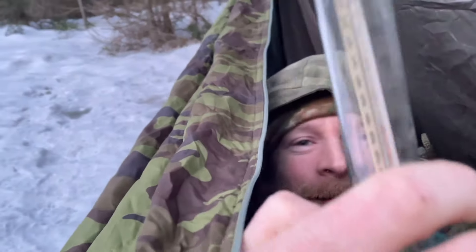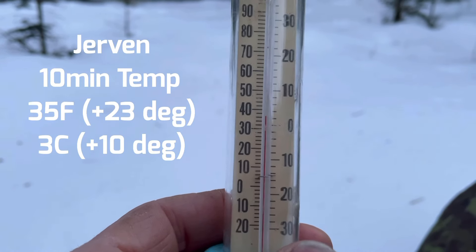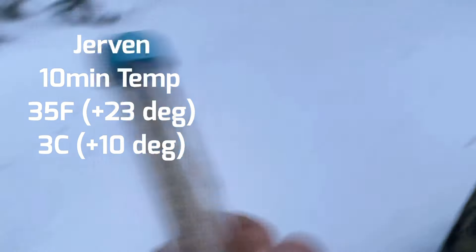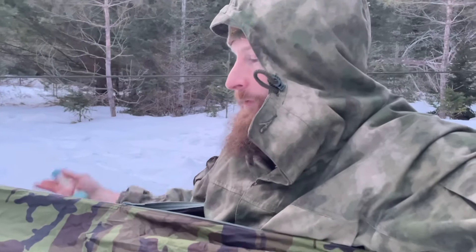The temperature is 35 degrees Fahrenheit — 33 degrees Celsius above freezing. It's pretty comfortable: no sleeping bag, no blanket, nothing — just inside on top of the sleeping pad. I felt like I could have spent the night in there; it wouldn't have been the greatest, but pretty cool.